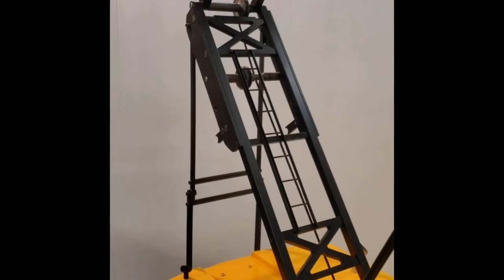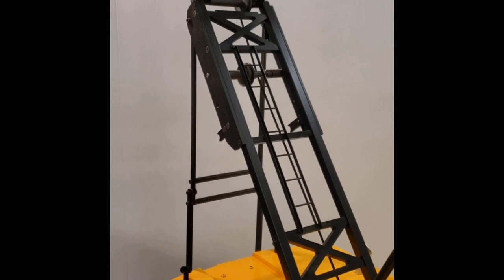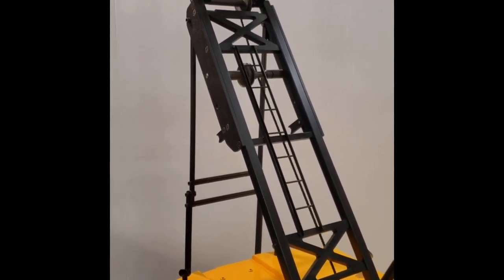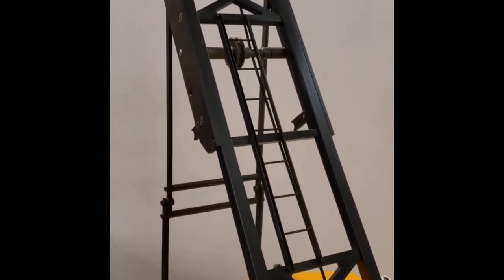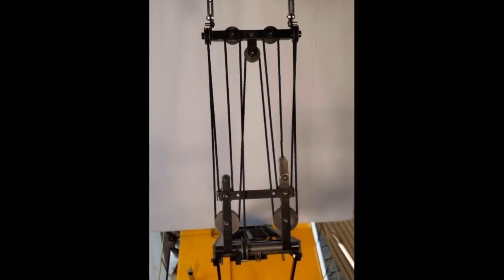The model's gantry structure is an accurate replication of the full-size crane's gantry, including the gantry top access ladder. The model's upper and lower gantry spreaders are accurate scaled replications of the full-size crane's boom cable support system. All 10 shivs on the system are mounted on ball bearings and all are provided with a means of cable retention.